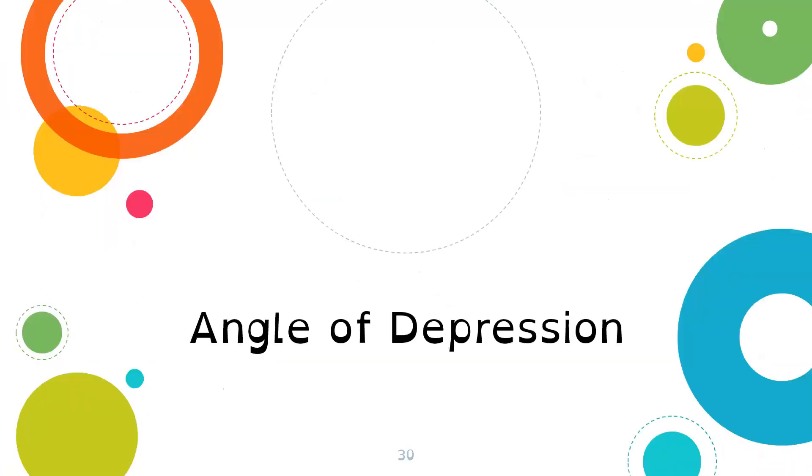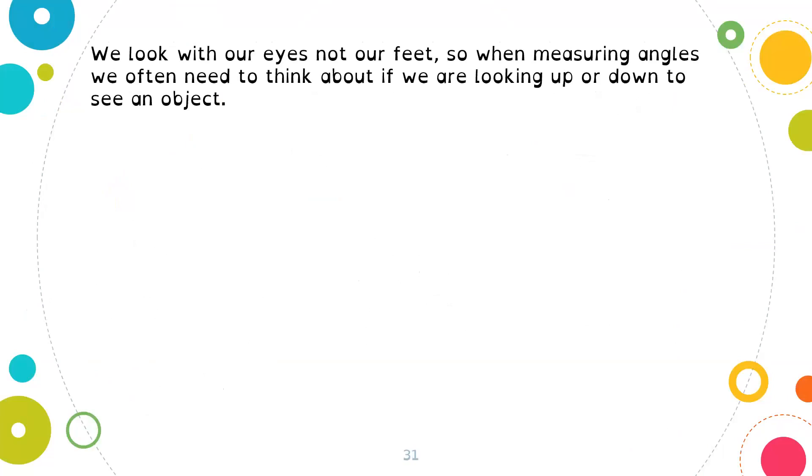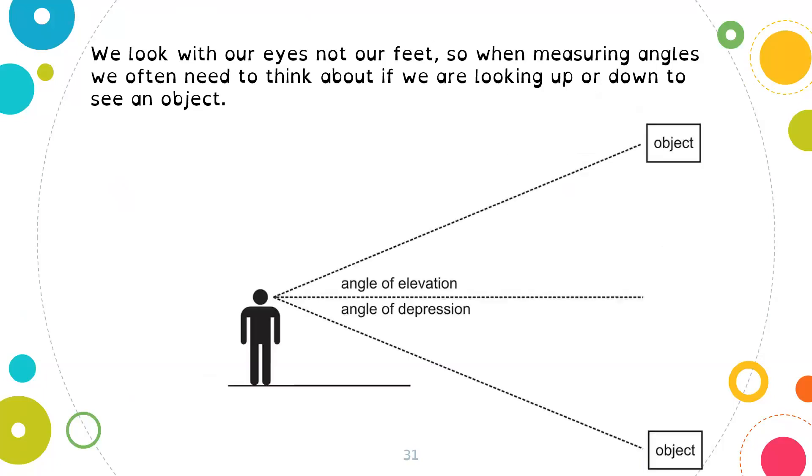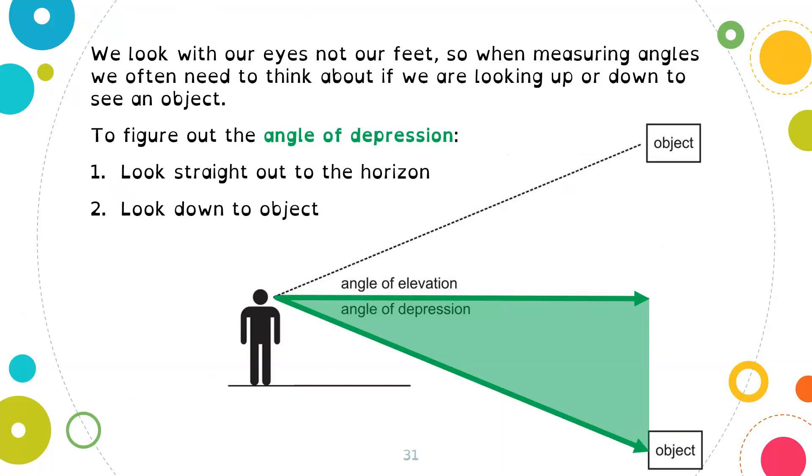Now let's look at the angle of depression. We look with our eyes, not our feet. When measuring angles, we need to think about if we're looking up or down to see the object. To find the angle of depression, we look straight out to the horizon, and then if we're looking down to an object, this angle down is the angle of depression. That is how we find the angle of depression — by looking straight out and then down.